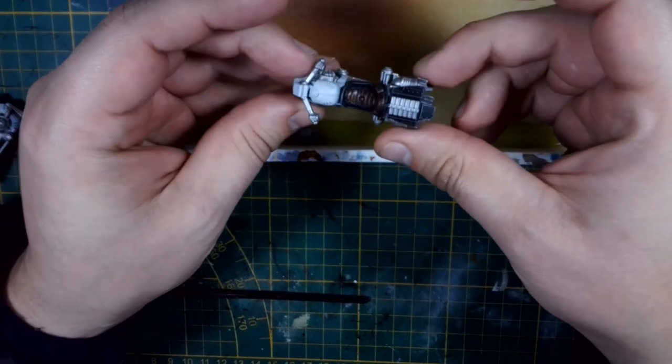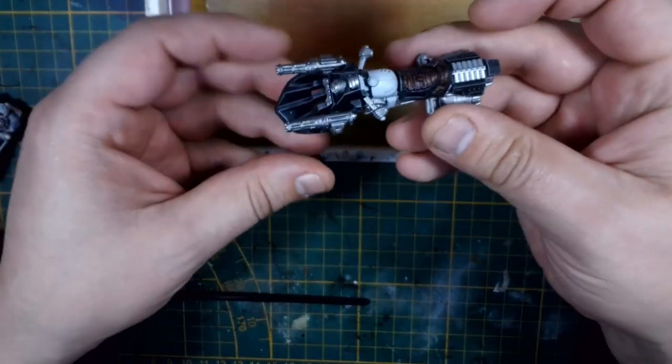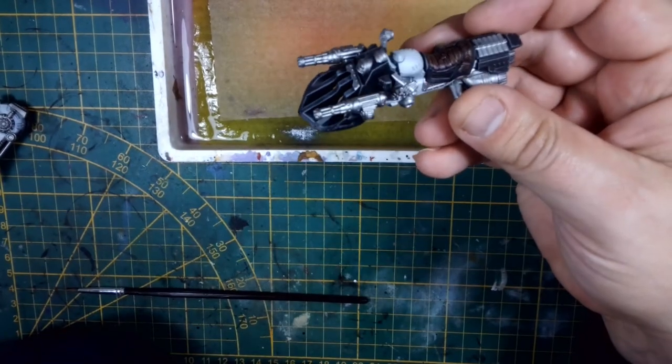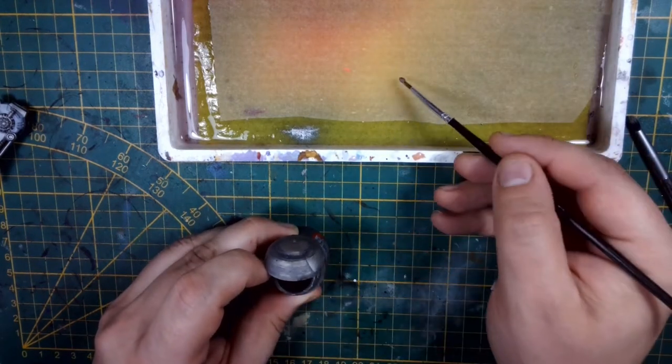Welcome back to Speed Demon Painting, where I'll be going over how I painted the bikes from the Iron Horses. I did them in a Lawman theme, and in our previous video we went over the sub-assemblies that I used for this bike.